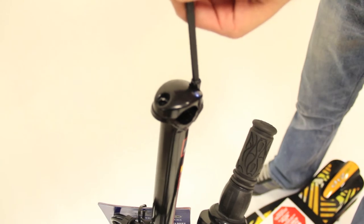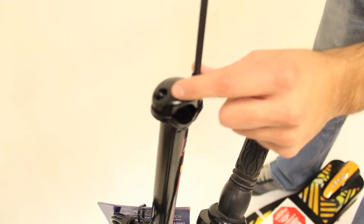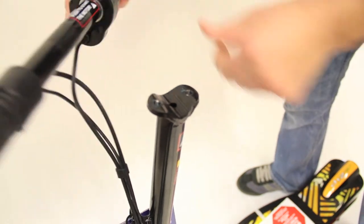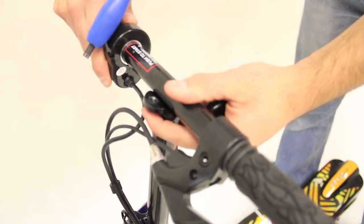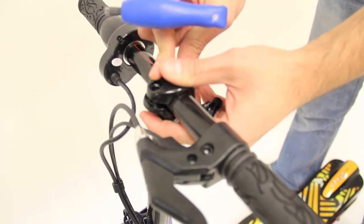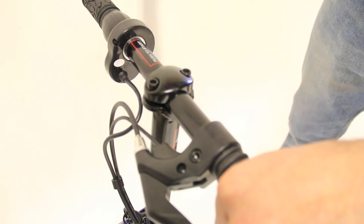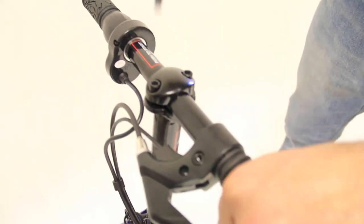Remove the two bolts holding the top cap onto the steering mast using a 6mm hex wrench. Lay the handlebar on the steering mast — the brake lever should go on the left hand side. Rotate the handlebar to a comfortable position, then add the top cap and tighten the two bolts securely and evenly.